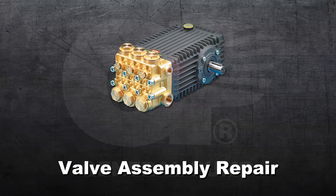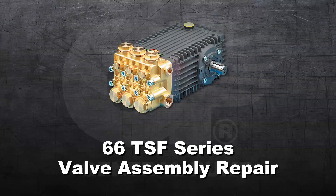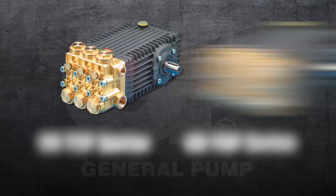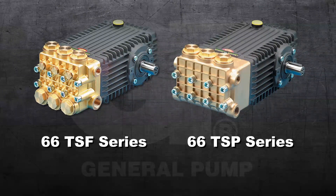This is a valve assembly repair video for the General Pump Model 66 TSF series. All inlet and discharge valves can be serviced without disrupting the inlet or discharge plumbing. The inlet and discharge valves are identical in all 66 series models.